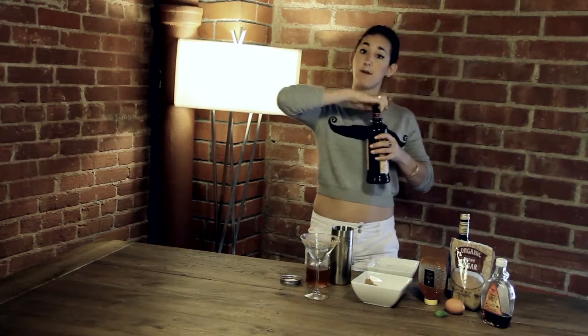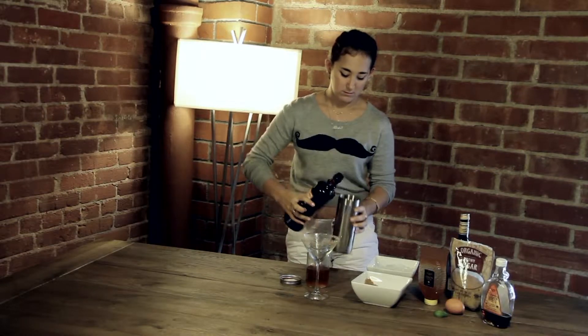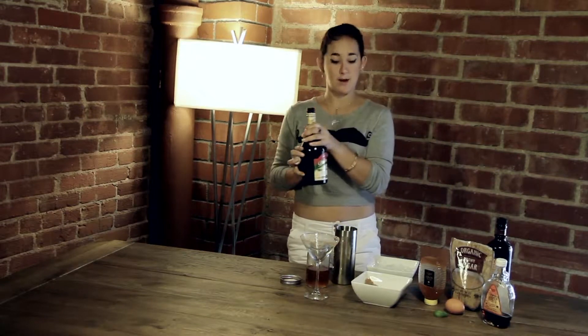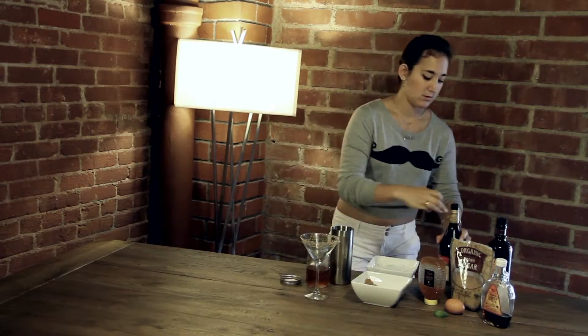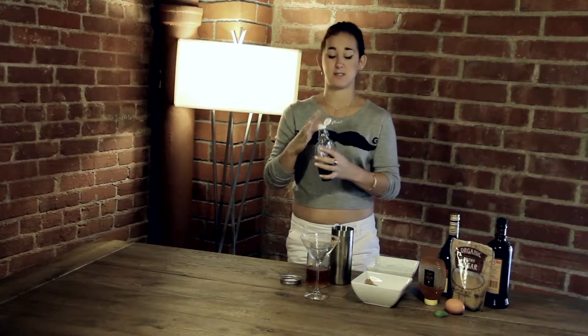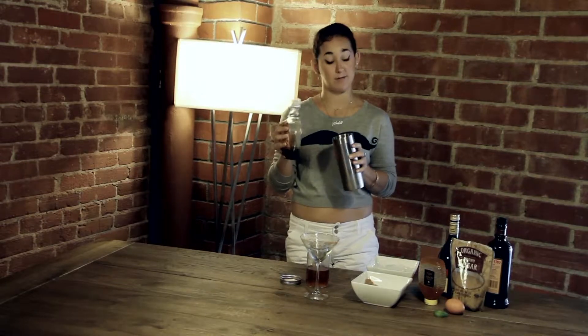One part Kahlua, one part Bailey's Irish cream. Now we're using actual maple syrup just to make a thicker consistency, but you can also use maple simple syrup, which has actual alcohol in it.